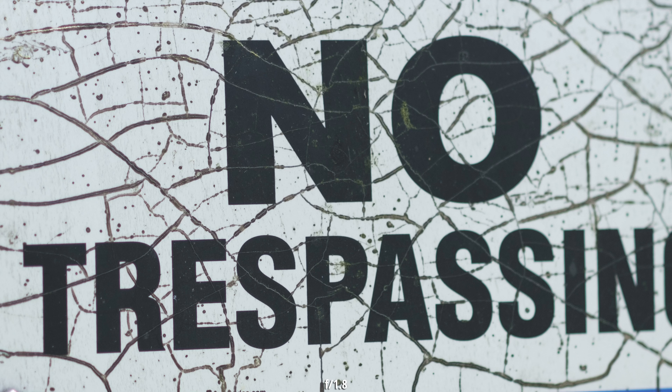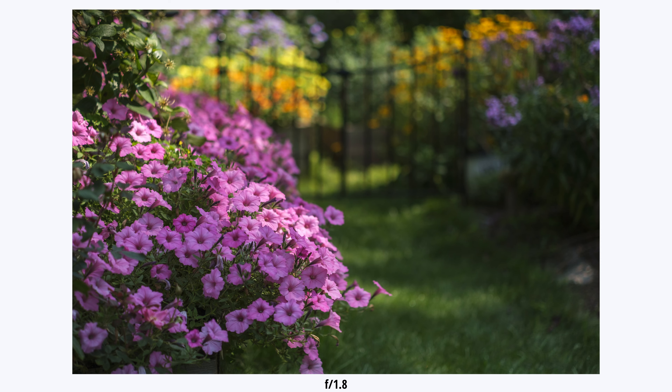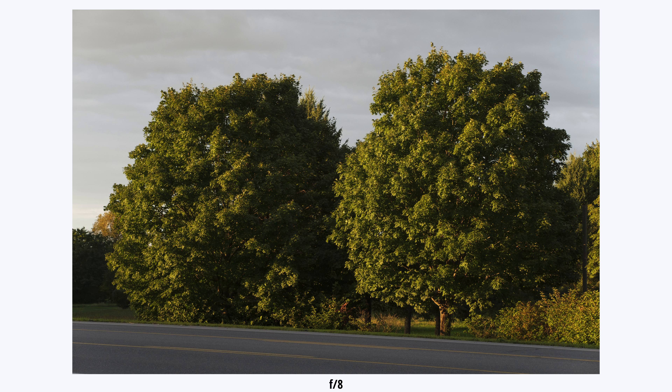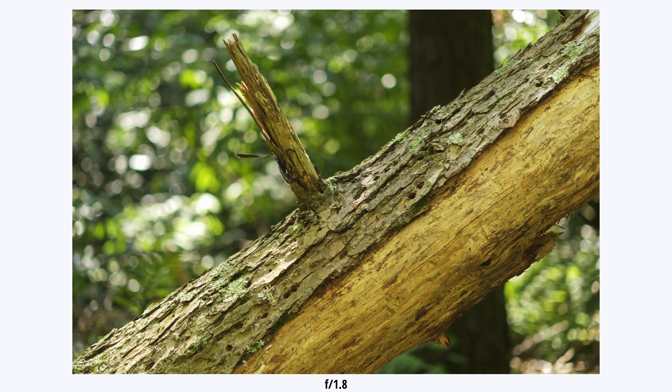At f/1.8, it's not like the sharpest thing in the world, and you wouldn't expect it to be for the price, but it's definitely passable for what I consider a portrait lens — because of that crop factor making it 75mm and the f/1.8 aperture. I think most people are going to be using this for portraits, or in a video context, maybe like a talking head B-camera angle. The general look out of the lens is really nice. There's not necessarily a color cast — if anything, maybe it's a little bit warm, but that's a look I personally like. The bokeh is nice, pleasing, and soft, without too much jarring background distraction.